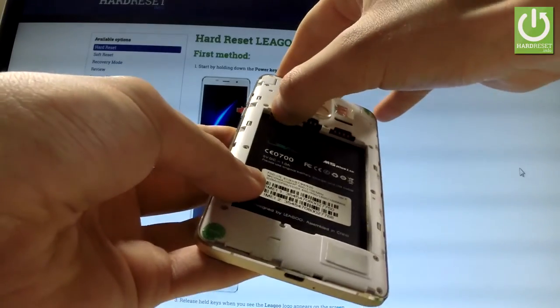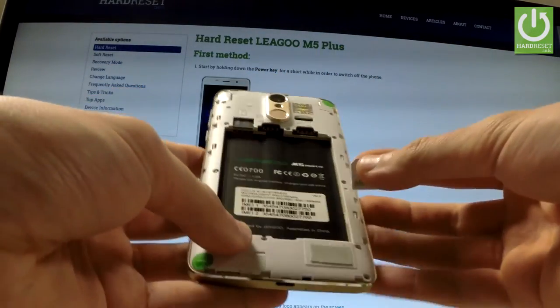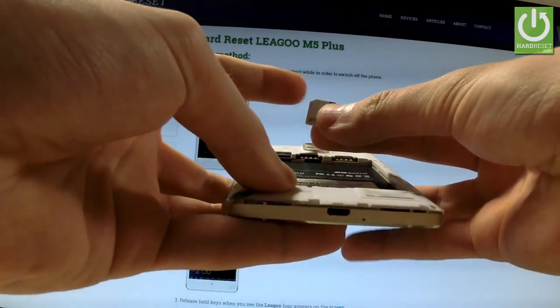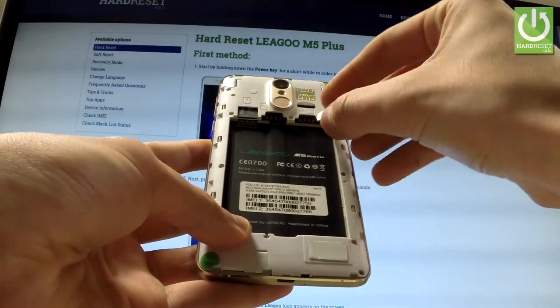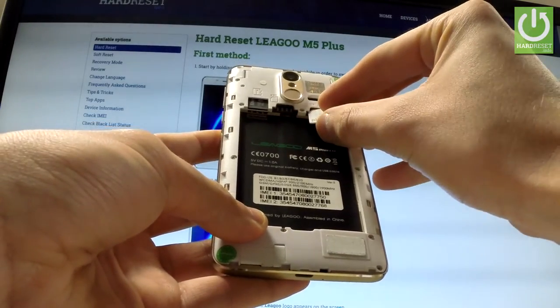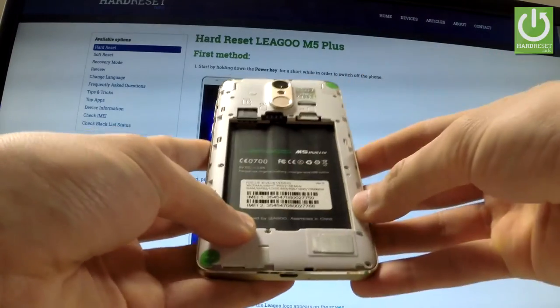Make sure that your card suits your device, and now you can insert the microSIM card with the characteristic edge right here. Simply put this card in that position in the first slot. Excellent.